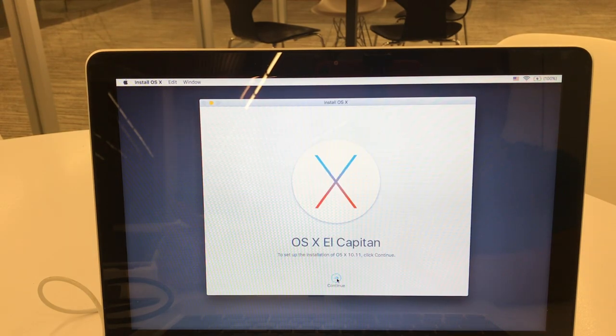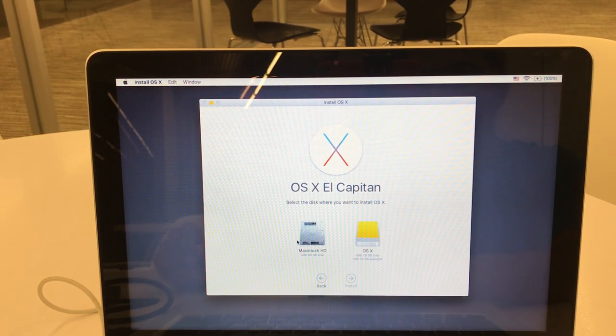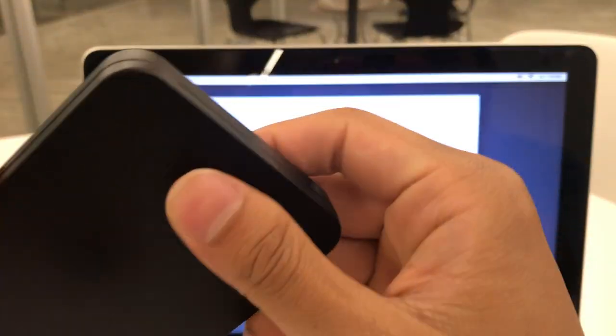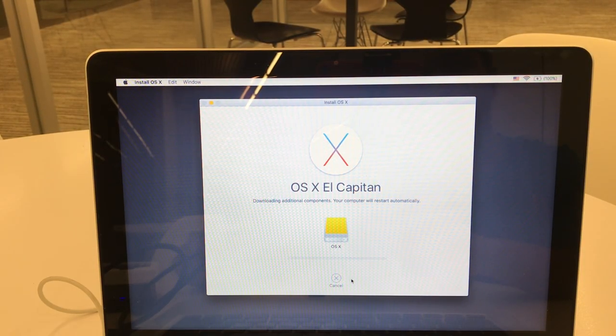Exit out of Disk Utility and click Reinstall OS X. Apparently it only allows OS X El Capitan — just continue, as you can download macOS Mojave later. Press Agree. It asks for the specific drive you want to reinstall OS X on. Select the partition we just created, OS X, on this external drive — our SSD. Press Install and wait for that to finish.